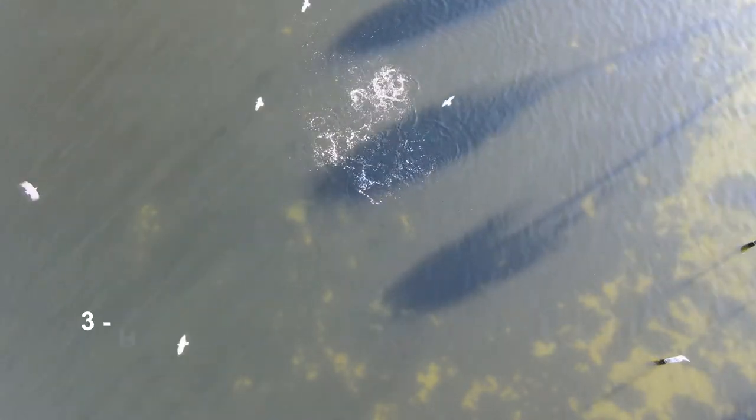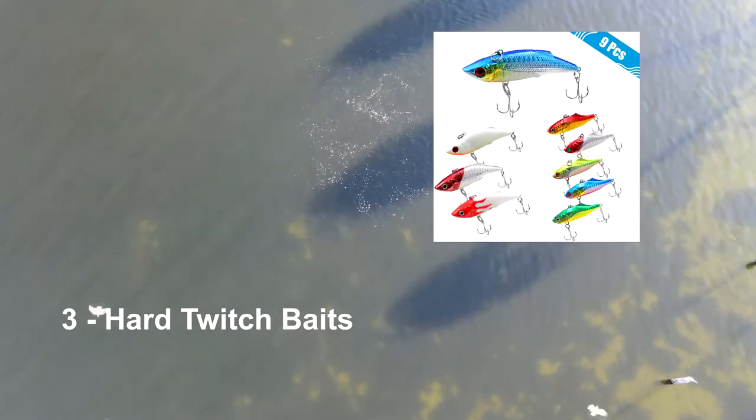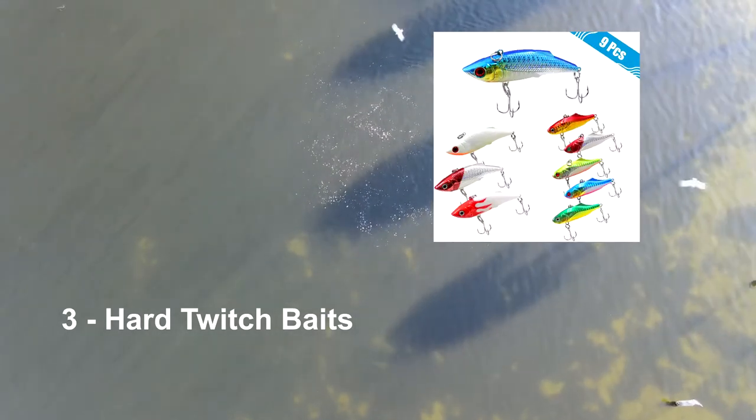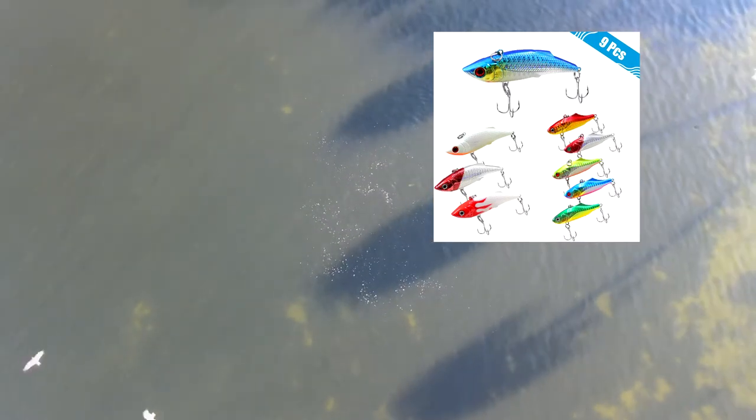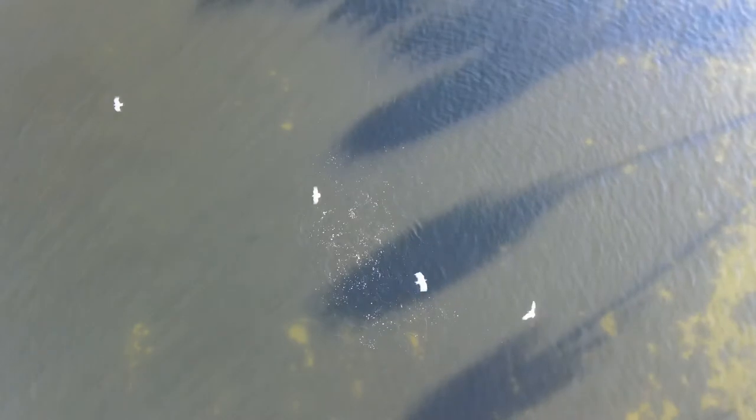Number three: hard twitch baits. I ended up spending a lot of money on Rapala-like lures — about $8 each at Walmart and a limited selection. I found a collection online that was like $12, but prices change. The point is you can have a collection of hard baits at different sizes that are inexpensive, so if you lose them it's not a problem.